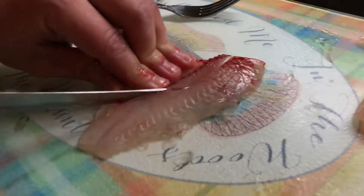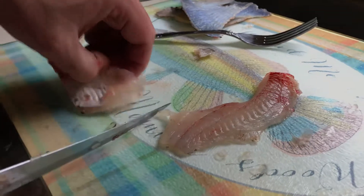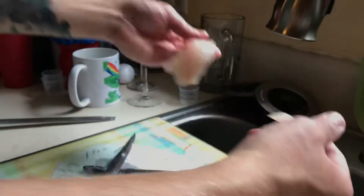Cut again along the rib cage to get rid of that, and that leaves you with these two — two nice boneless skinless fillets. This is pretty nice for a bluegill.